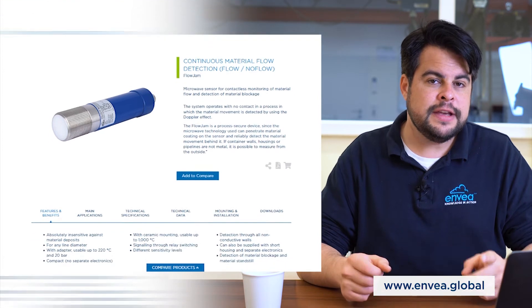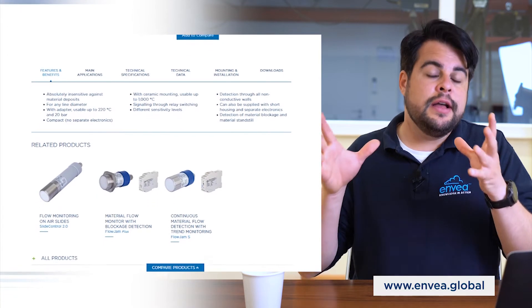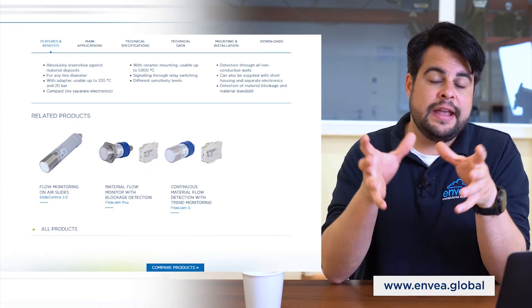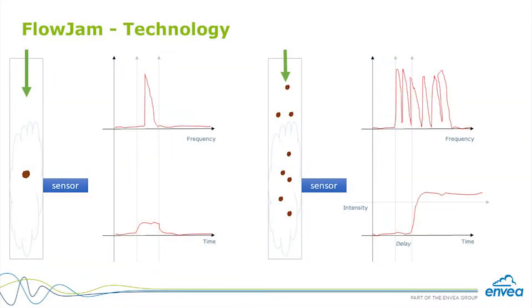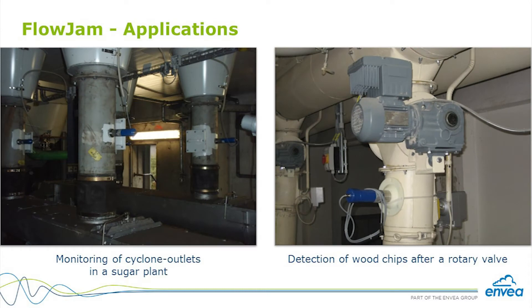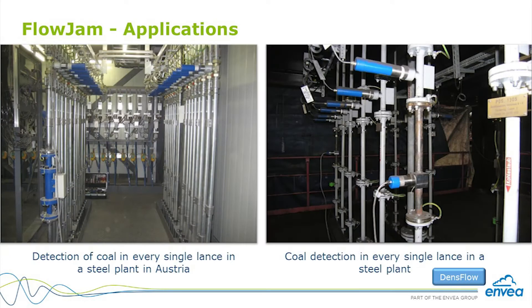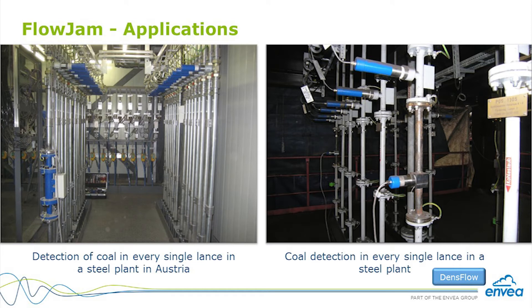The FlowGem works with microwave technology, using the Doppler effect. It is similar to the SolidFlow, but targeting just flow detection — it gives you just one alarm to inform that material is flowing. FlowGem can work in two different applications: pneumatic and free-fall, but with fewer restrictions. It works in vertical lines and inclined lines; we just have to make sure the material is flowing inside, and then FlowGem is ready to detect.